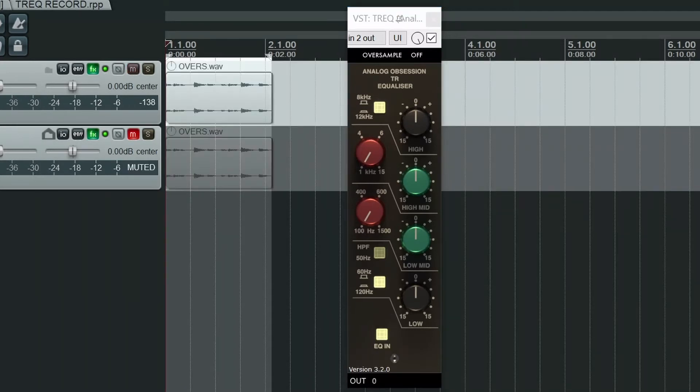So let's put it through its paces. I'm going to be using the same drum loop. Let's play and start adjusting.